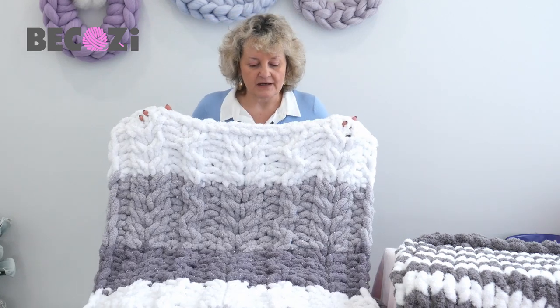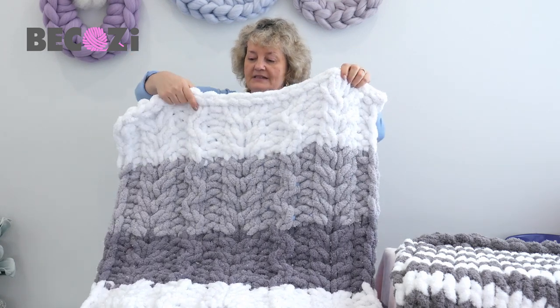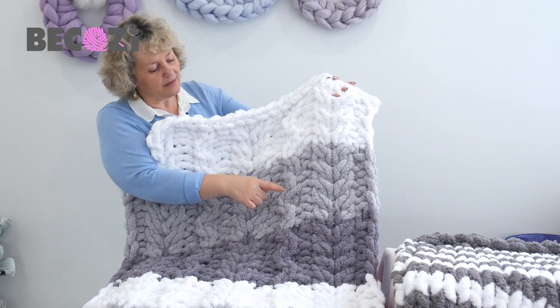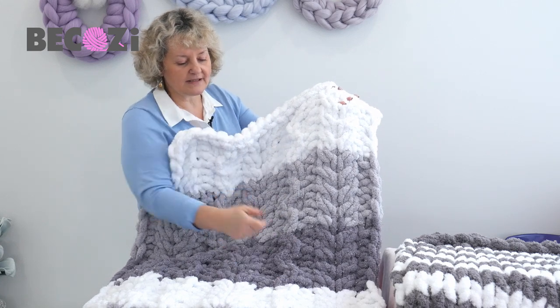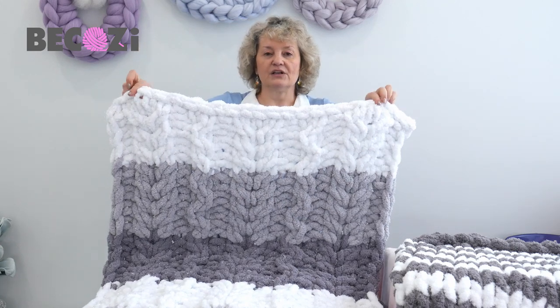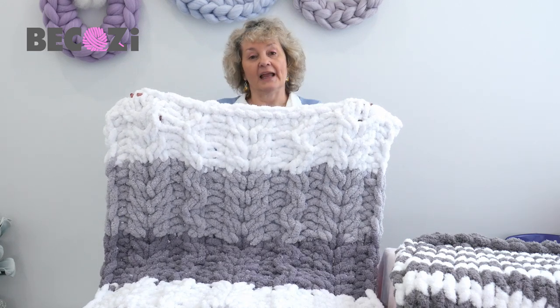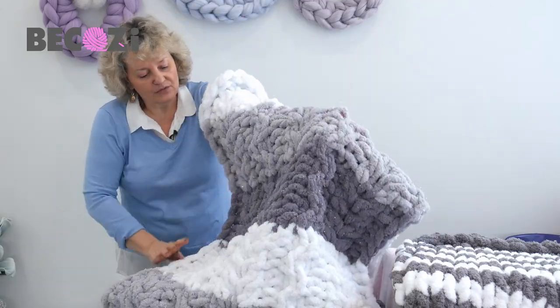Also, to make it look even more beautiful, I made this cable here and I'm cable crisscrossing in different directions, so this way it looks like this beautiful snake. So a combination of cable flower and cable snake — let's call it this way — gives you this beautiful, beautiful blanket.